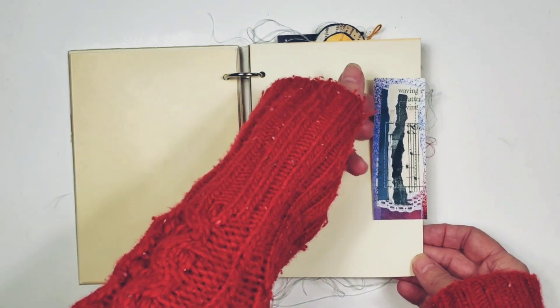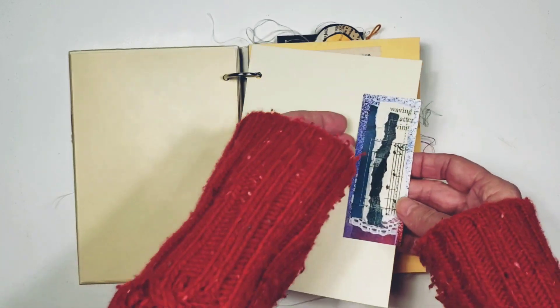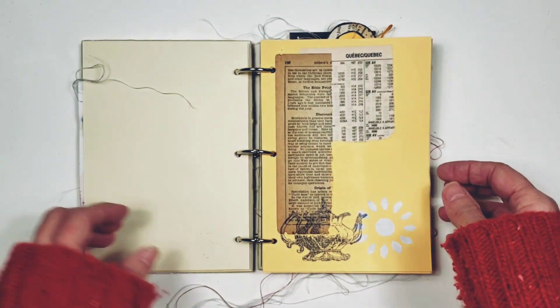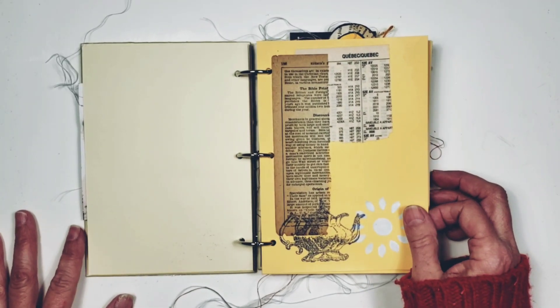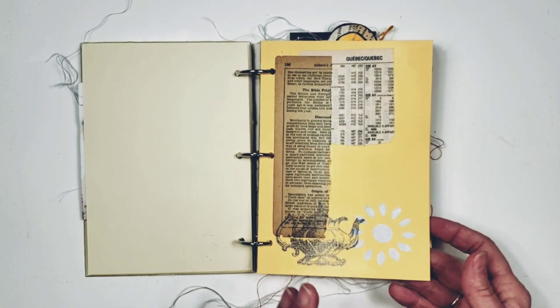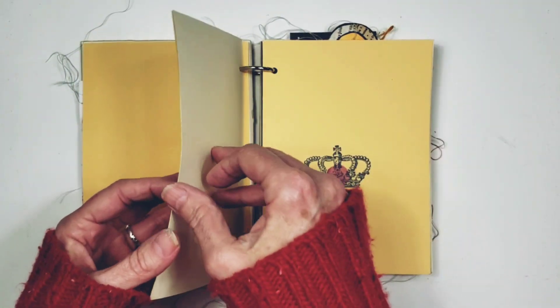This is a little Lucy, and she's arranged as just a little tuck spot right here. A little Lucy is just a sewn piece. There's some stenciling in here and a lot of blank pages for you to work with.